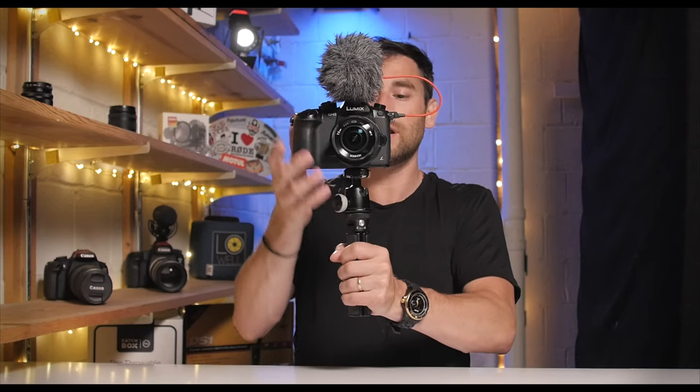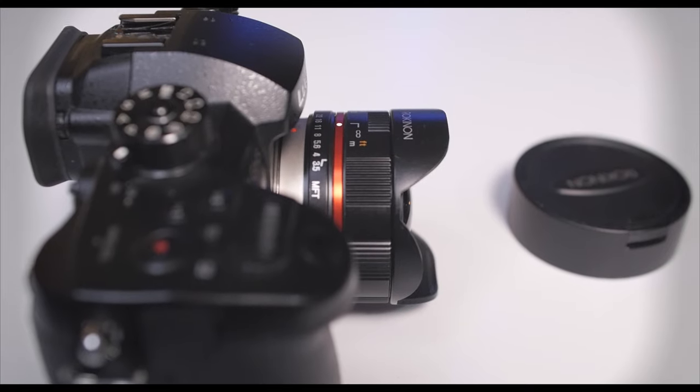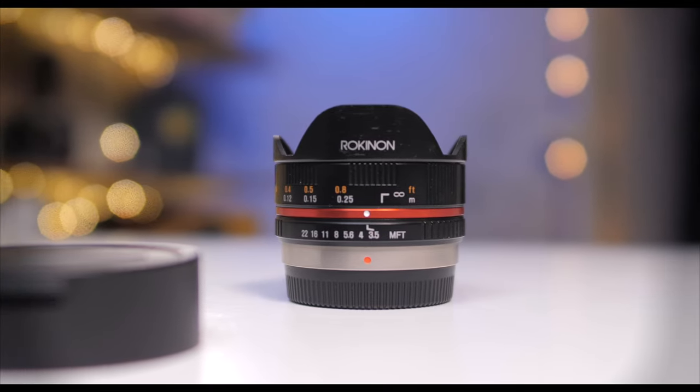We'll get a little bit of a behind the scenes look. We're shooting 4K 10-bit on the Panasonic GH5, using IBIS, but keep in mind that the lens itself does not have any kind of image stabilization built in. One thing you're going to find handy is that this particular lens is a super lightweight option when paired with the GH5, which also means I can use a very tiny tripod.